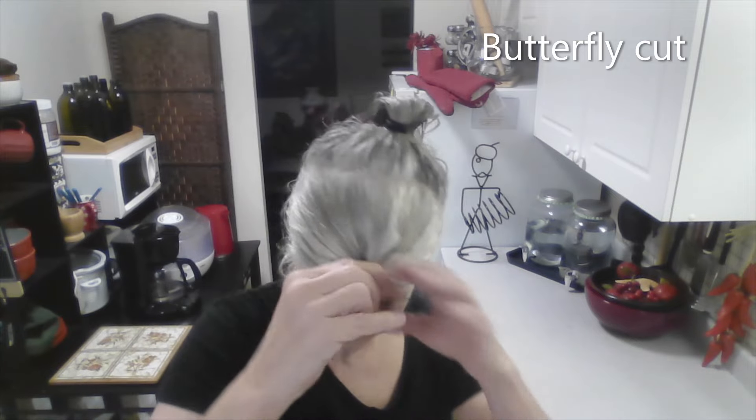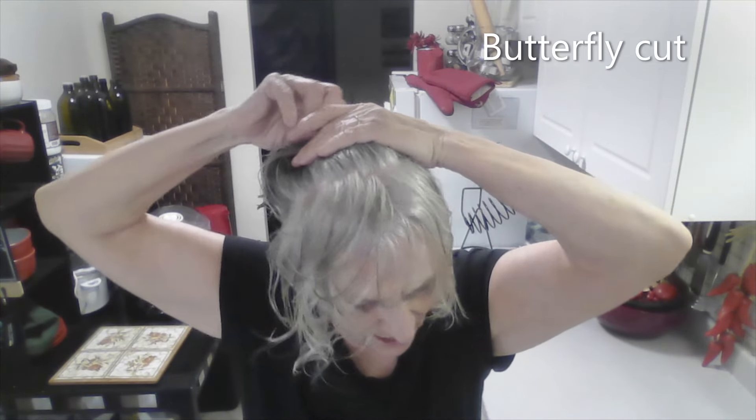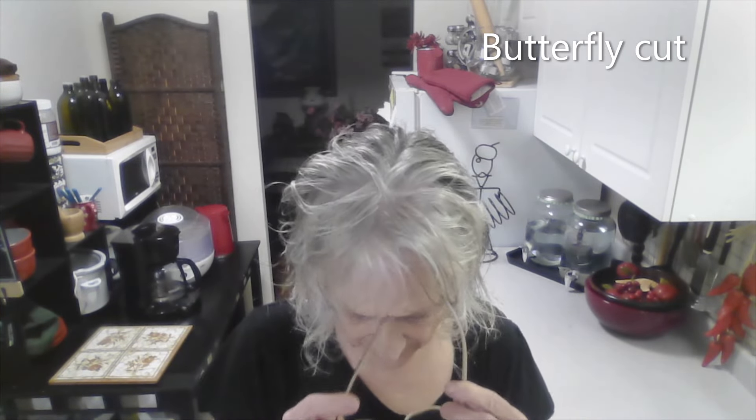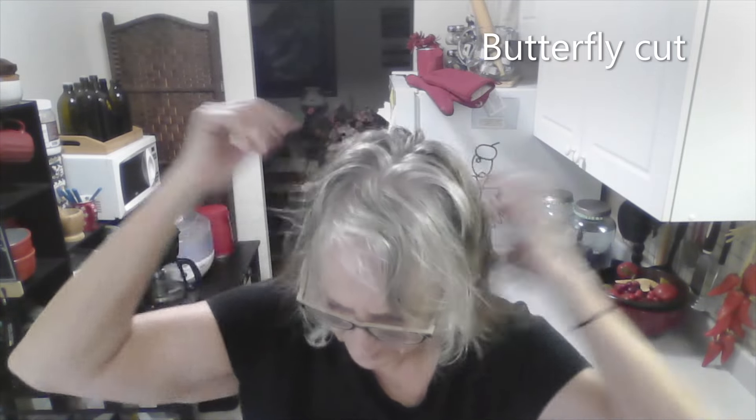Should I take it out? Let's see. That one was in so tight. I like it — I actually like my hair. Because my hair is so curly, it's not going to be like this for long. It's going to curl right up. I think this could even be a little bit shorter, but we're going to wait until it dries. I only took a tiny little bit off the front, and about that much off the back.